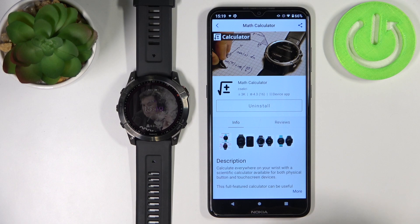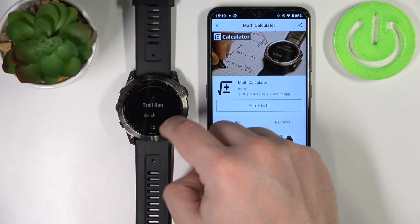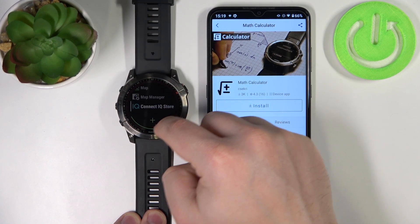You can tap on one, tap on uninstall to remove it. And now when you open the favorites menu and scroll down, the app will be gone.